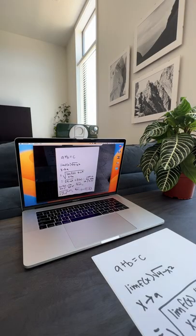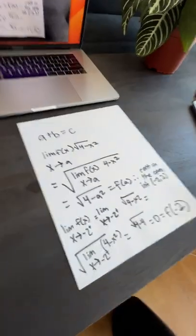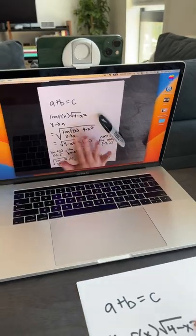God, that is the worst. I'm so glad I am no longer in school. But oh my gosh, look how freaking cool.